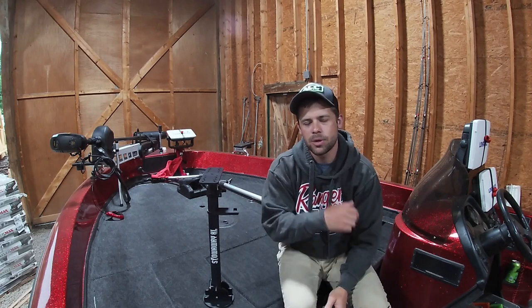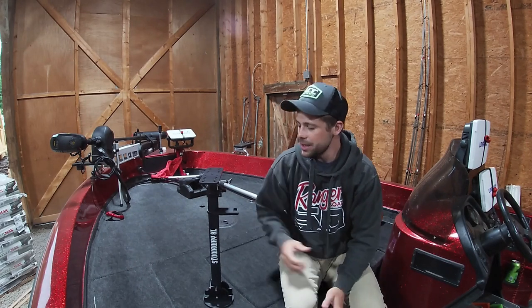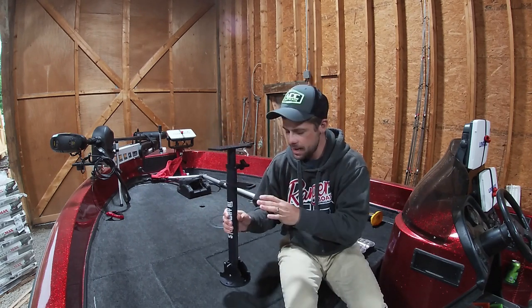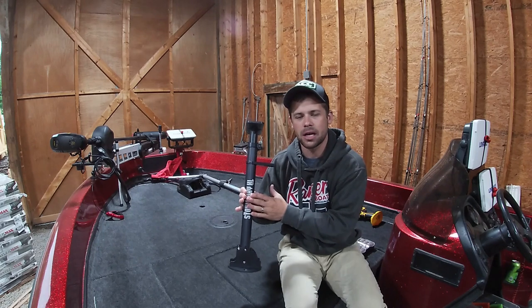Hello again YouTube. Welcome to another episode of Wired for Crappie. We got a new product for you guys today. We're going to be putting our live scope on a new mount from stowawaymounts.com.